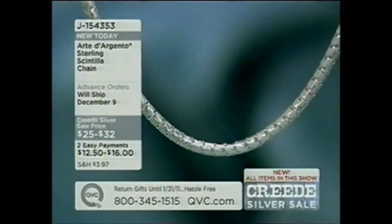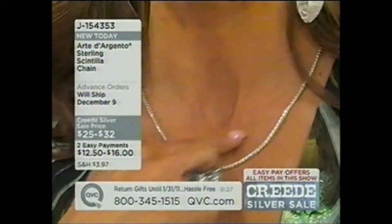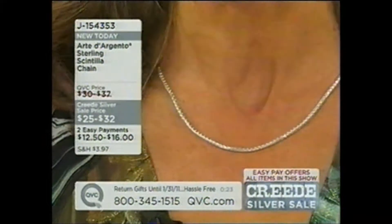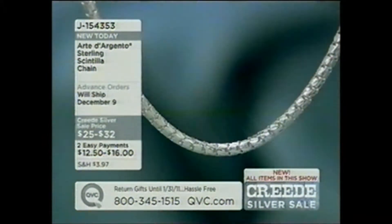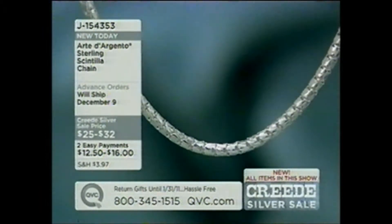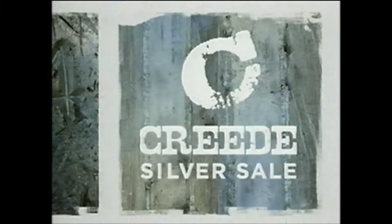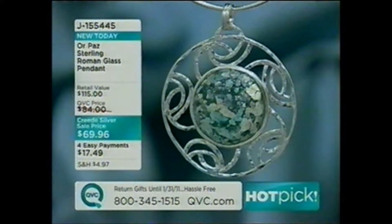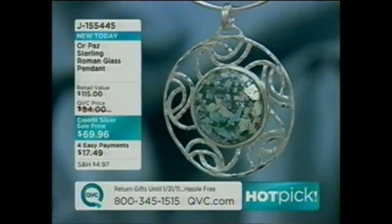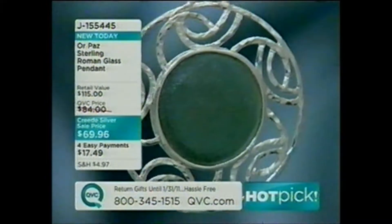These are the kinds of things you're going to wear a million different ways — as just a chain, layered, with pendants, with enhancers. Because of its roundness the pendants and enhancers are going to lay beautifully on it. It's just a really really versatile piece you'll get a lot of wear out of. So popular we are into advance orders and down to our last few. The 24-inch is gone and the 18 and 20 are already getting limited.